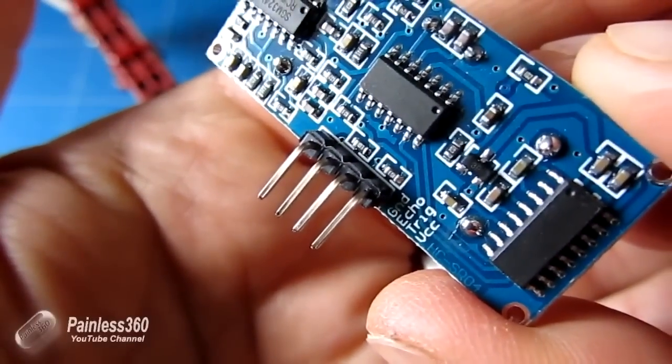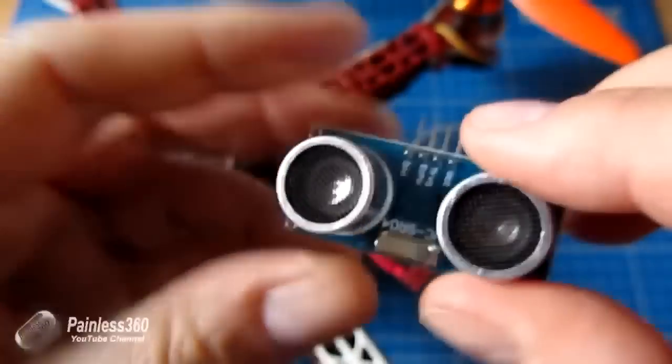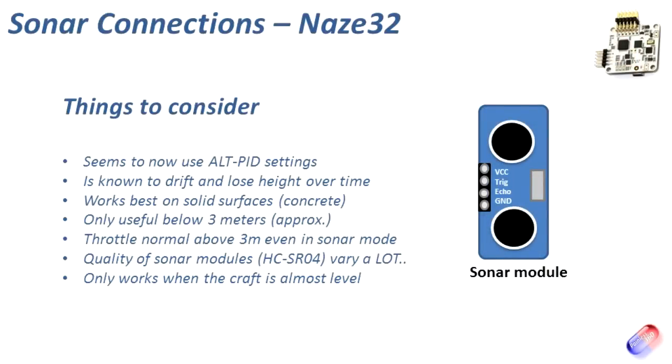There are a couple of ways you can plug this into the board, and we'll get onto that in a little while. But first let me explain what sonar is and how it works. In my opinion, sonar is probably one of the less interesting modifications you can do to your NAS-A32 craft. It's a bit of a gimmick, and in my experience it doesn't work particularly well unless you're flying over very solid surfaces. Let's talk about what sonar actually does, and then how we're going to fit and configure it.